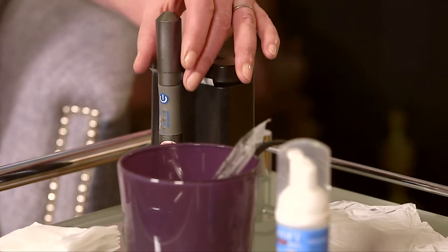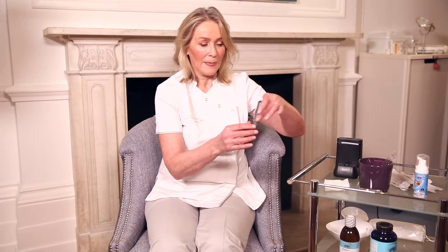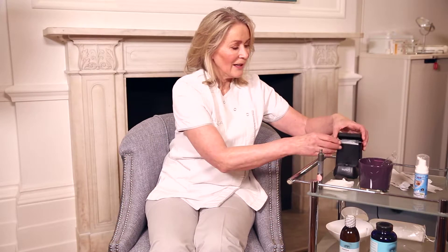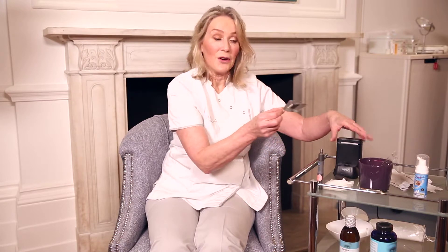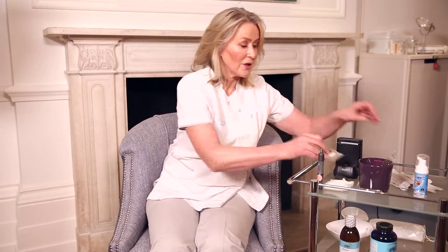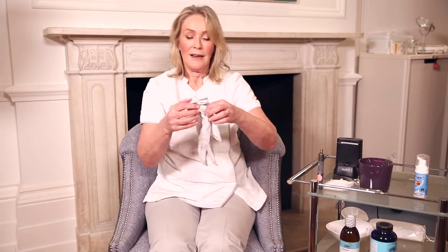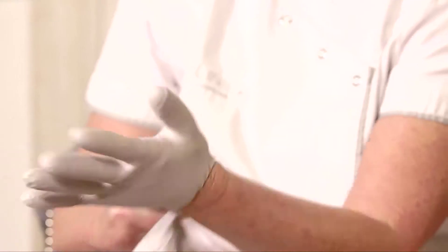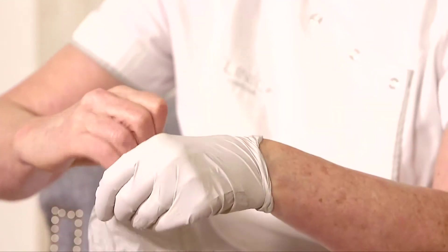I need to show you the machine. There's a little sponge - four sponges, one for each eyelid. I haven't got my gloves on, so I'm just going to pop those on. In real life with a patient, I would have already washed my hands and got my gloves on to get ready.